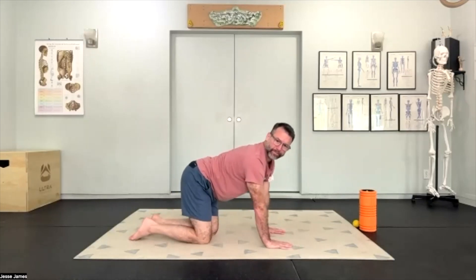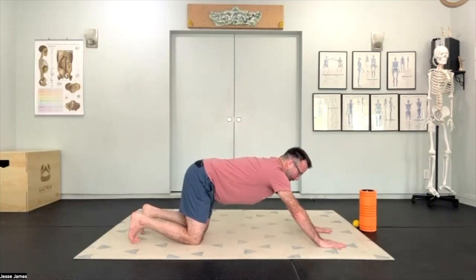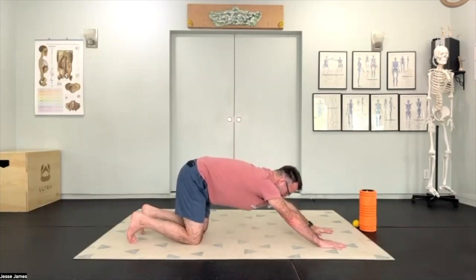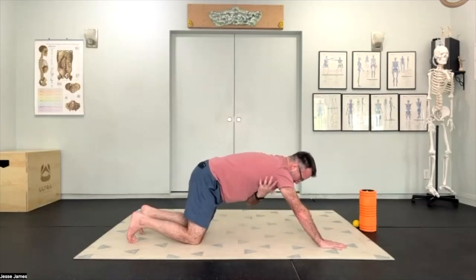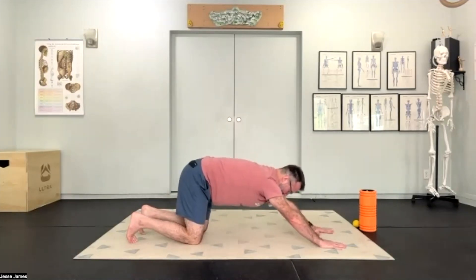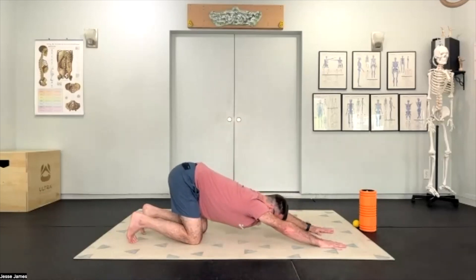Now we're going to bring hands forward and get into a little bit of bear position, but I want to make sure our shoulders are somewhat warmed up first. Keeping hips over knees, hands come forward — nice sticky gecko hands with downward pressure and elbows fully extended. Get a little scoop in the pelvis so the low back rounds slightly, then drop the sternum down towards the floor. I want to keep that scoop to help keep my ribcage from flaring so I can isolate the shoulders. I'm feeling into the armpit area: making sure it's not painful, getting some synovial fluid to start coating that joint, and noticing if there's a difference between right shoulder and left shoulder.